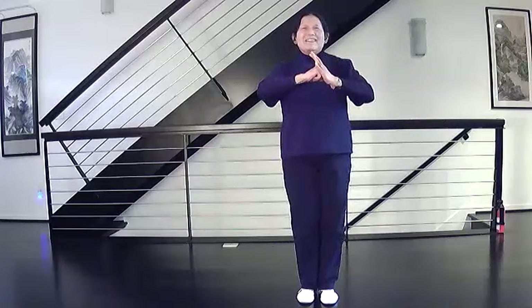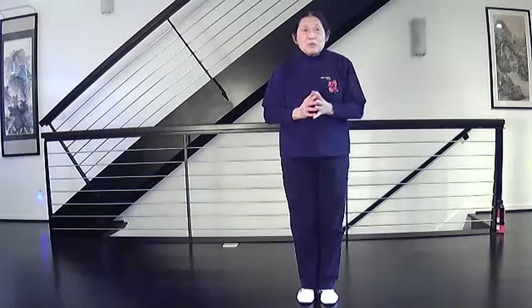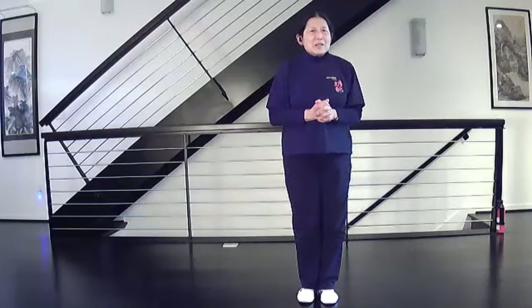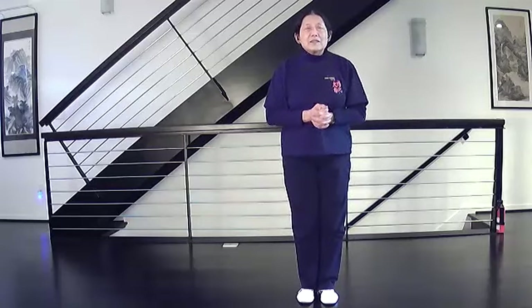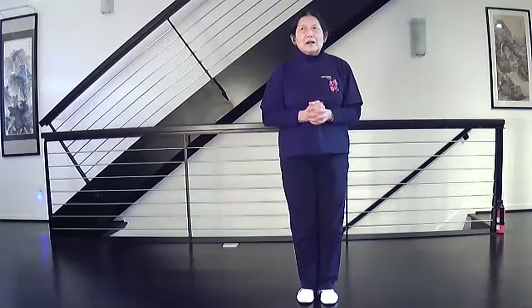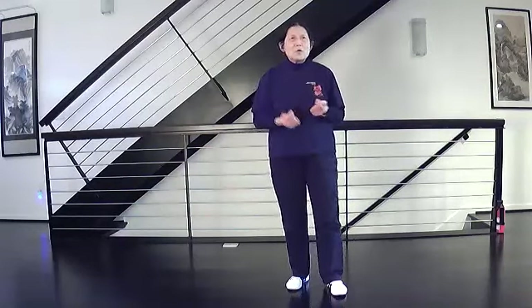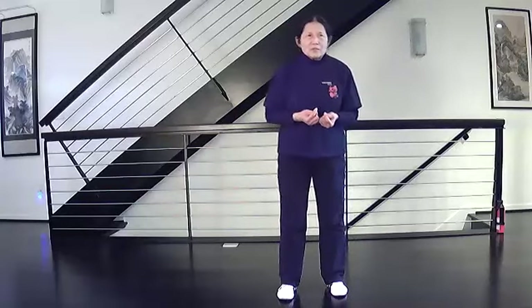Hello, this is Yangfen Li Taiji, traditional form, section three. Today we're basically going to end section three. Last time we did bend the bow, shoot the tiger, and so the last three moves we have left, you already know. It's going to be parry block and punch, apparent close-up, cross-hands, and then we're going to end the form.